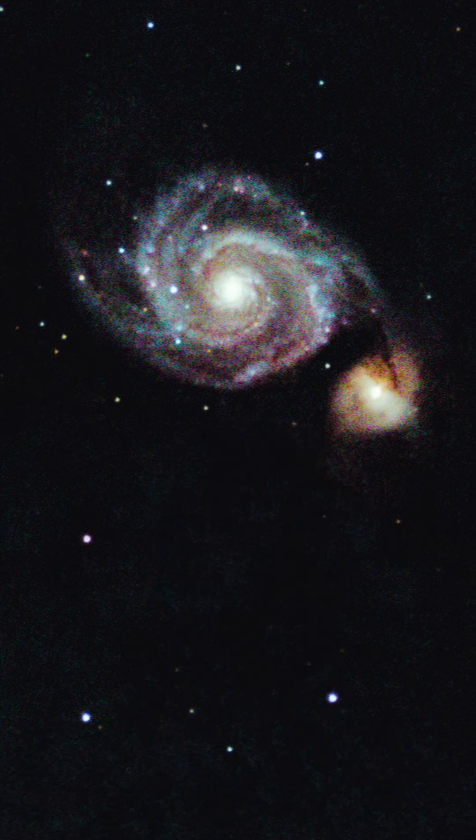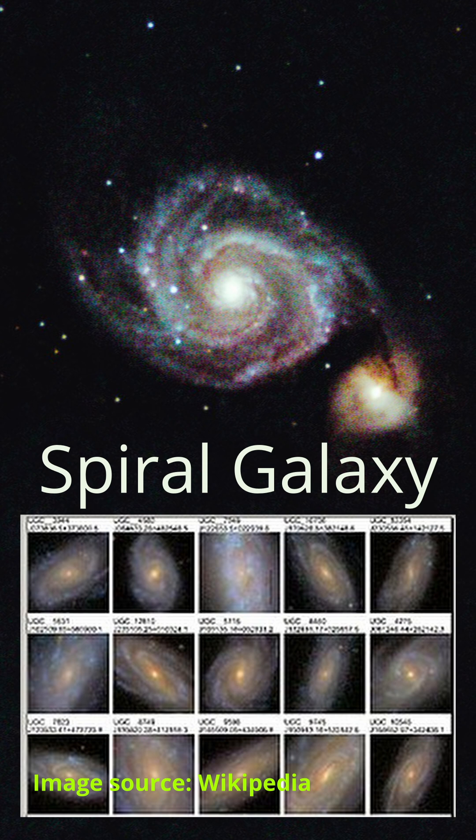The Whirlpool Galaxy is a classic spiral galaxy. However, because of the dwarf galaxy that's next to it, the spiral is actually a lot brighter than most galaxies are.